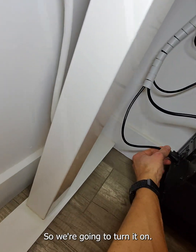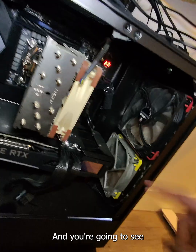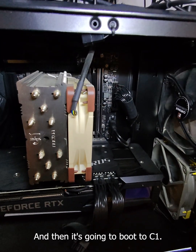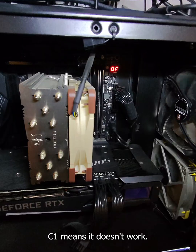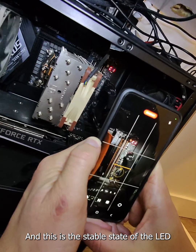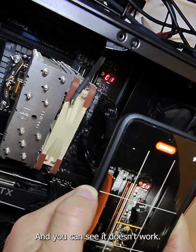We're going to turn it on. You're going to see a bunch of series of codes, and then it's going to boot to C1. C1 means it doesn't work. We're at FE, and now we have C1. This is the stable state of the LED debug code on the Z590 motherboard — you can see it doesn't work.